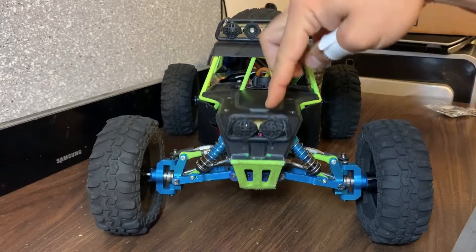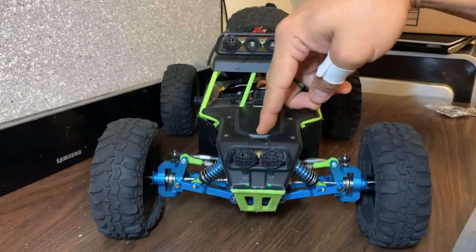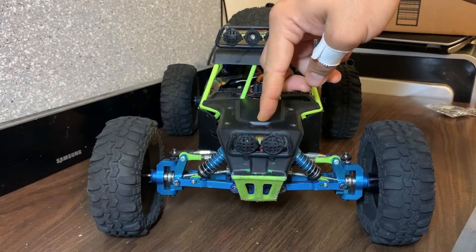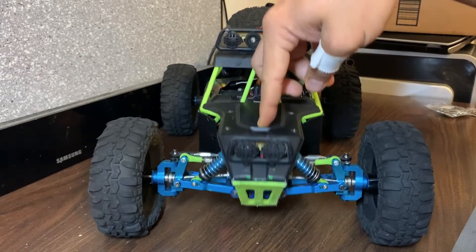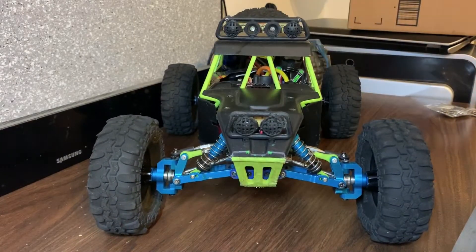Notice how this rebounds all the way. If I were to do that with the original suspension, when I pushed it down, it would come back but it would just come back to right about there. So you only have this much suspension travel as opposed to the full suspension travel that it's supposed to have.